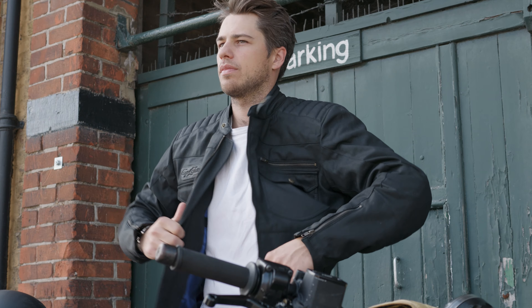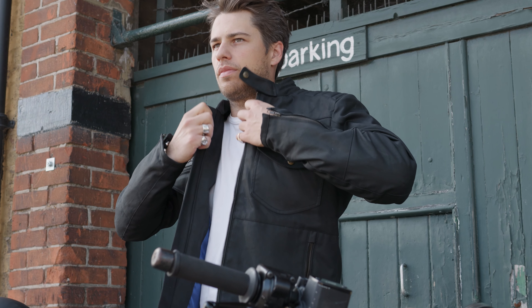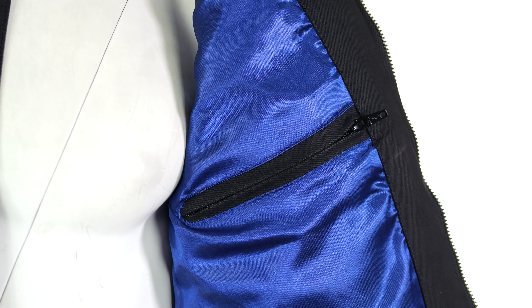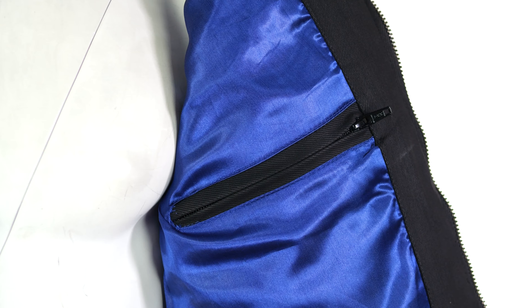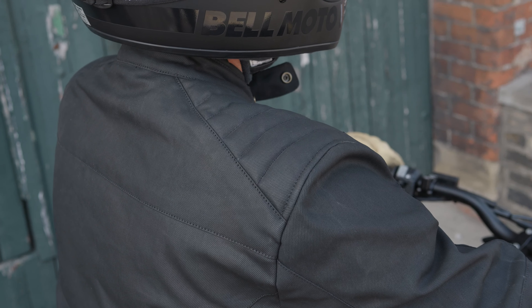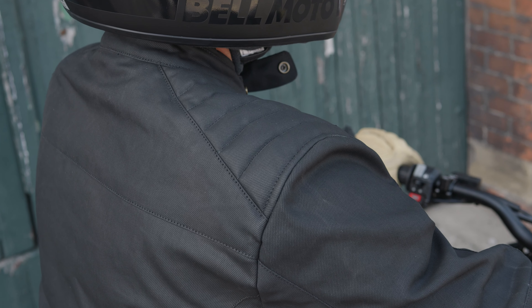It also has a pretty eye-catching liner on the inside. I really do like that — it's quite a nice extra little touch. Being on the inside you're not really going to see it very often, so it's not too flashy. It allows the outside to still look quite nice and simple, but if you do want to show it off it is nice to look at.